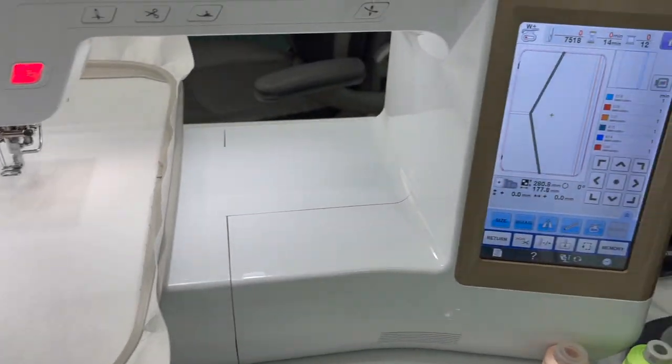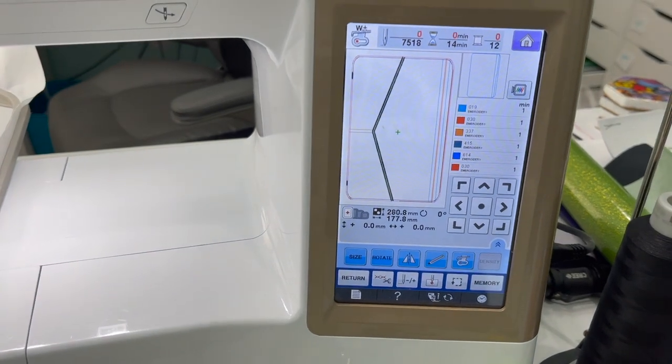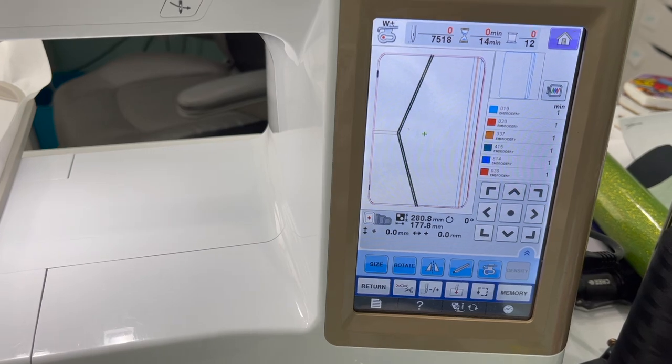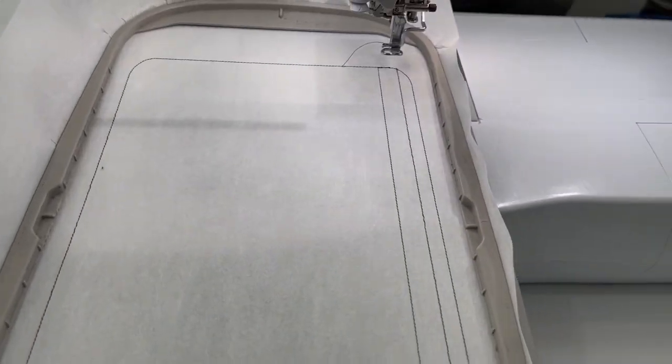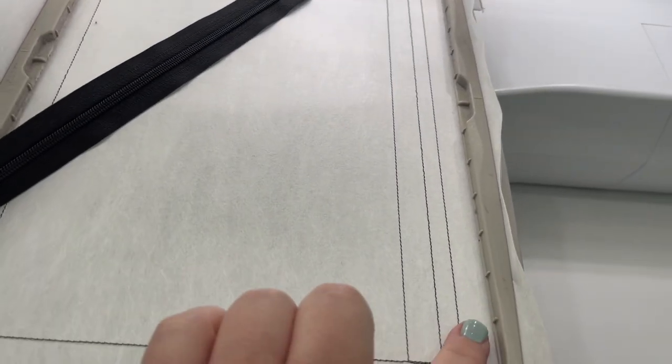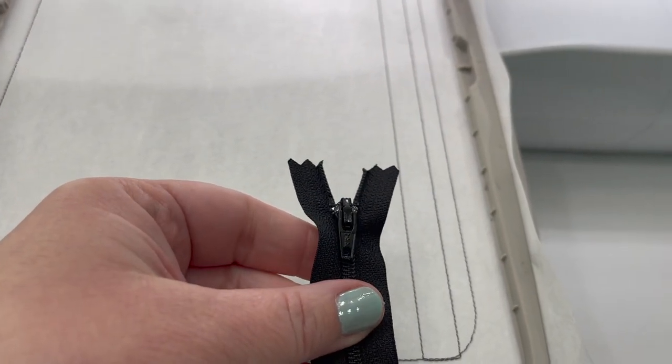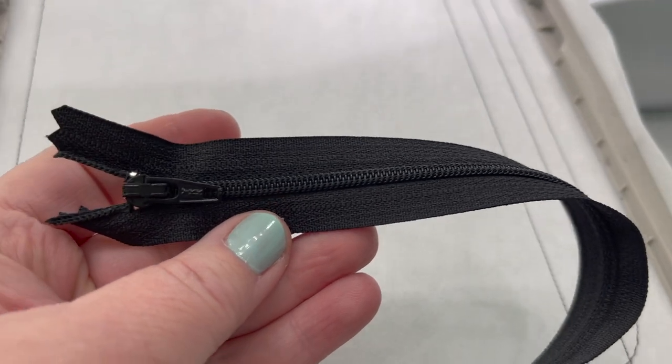I have my hoop on my machine and my design loaded. The very first step is to do the placement directly onto your stabilizer. I'm going to run that and come back and show you. The placement shows you where to place your zipper. We are doing the number three zipper bag, using these zippers here.